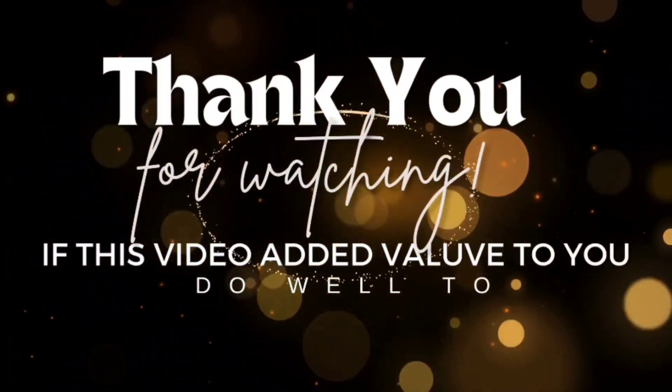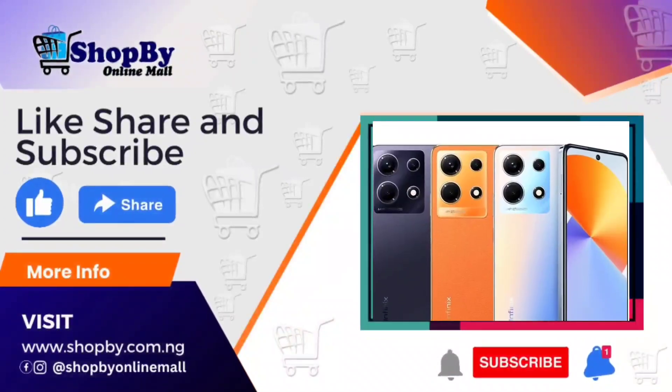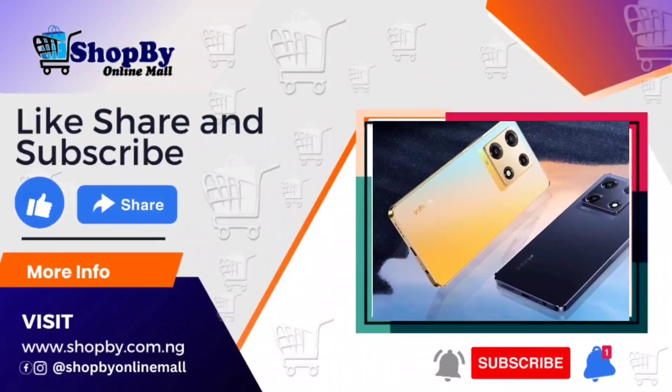If this video added value to you, kindly like, share, hit the subscribe button, and turn on the notification bell for more videos of value.